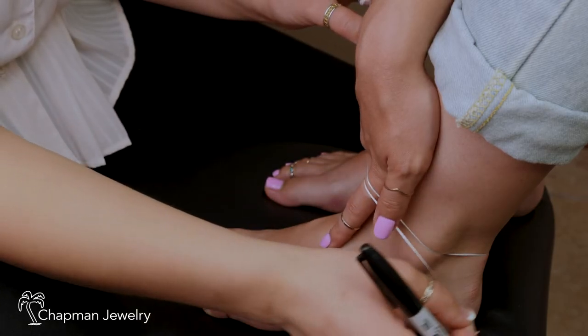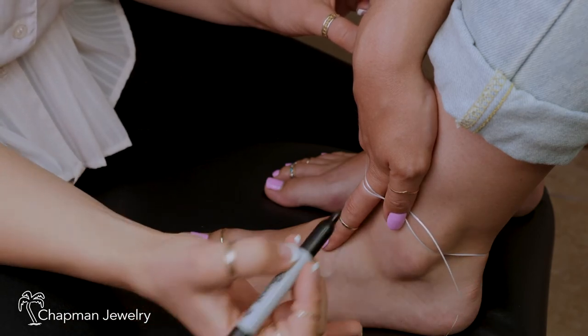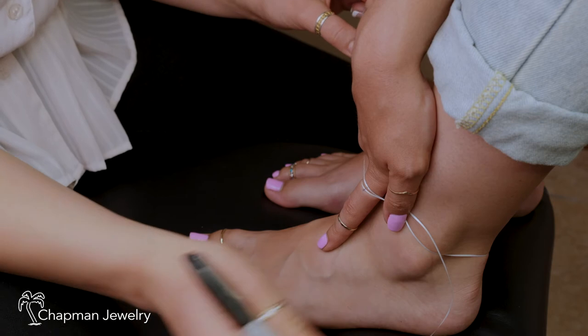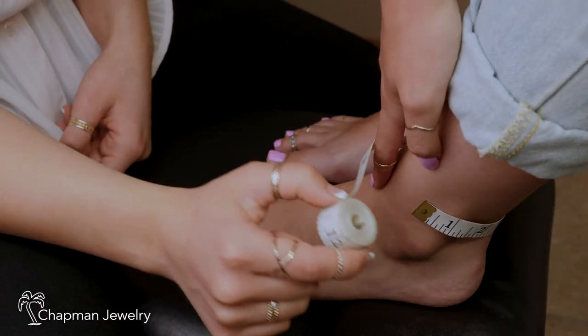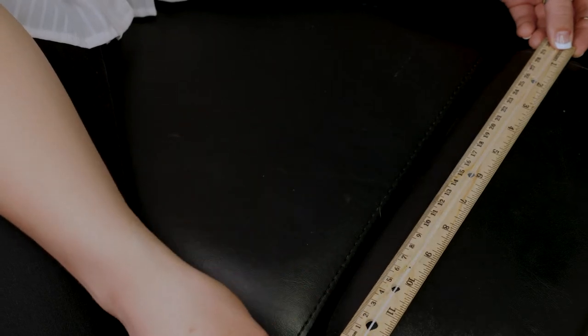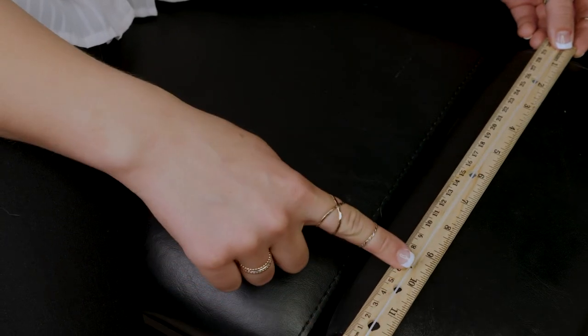So when we're measuring, we're going to either use a cloth measuring tape or a piece of dental floss. Here we're going to take the dental floss and wrap it around the ankle, wherever we want the anklet to fit. Next, we'll take a marker and we'll mark the area where it overlaps. It's going to be the same procedure with the cloth measuring tape. Now we'll take our dental floss and lay it along the inch side of a ruler to find our measurements.